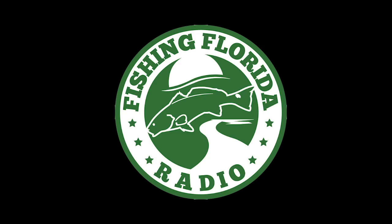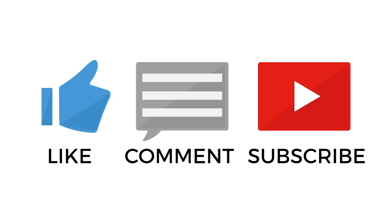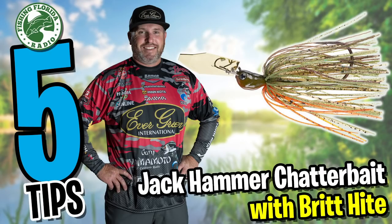Hey guys, welcome to the channel, welcome to the vlog. If you're new to the channel, please subscribe, hit that like button, comment, click notifications, and watch till the end so you can win yourself some free tackle. We are creating a new series called Fishing Florida Radio's Five Tips to hopefully help you catch more fish.